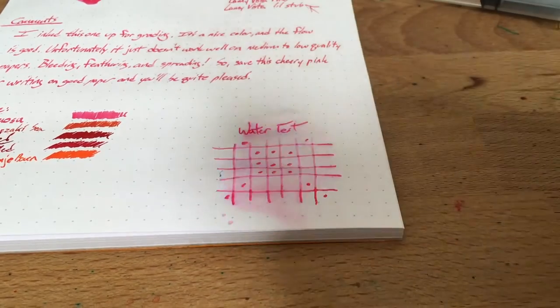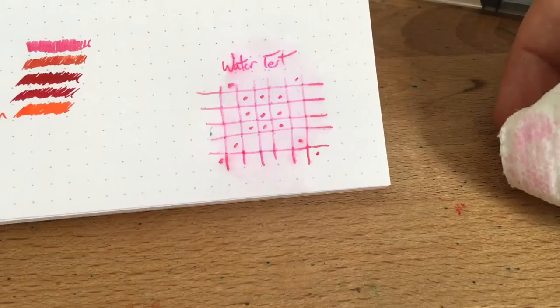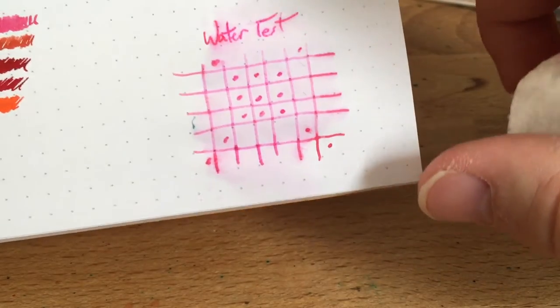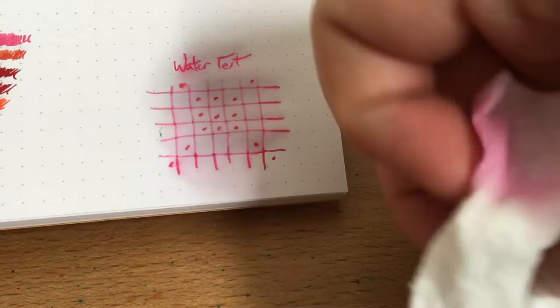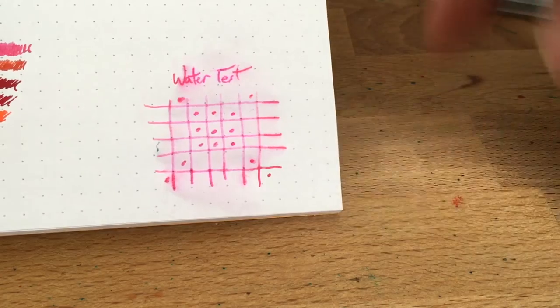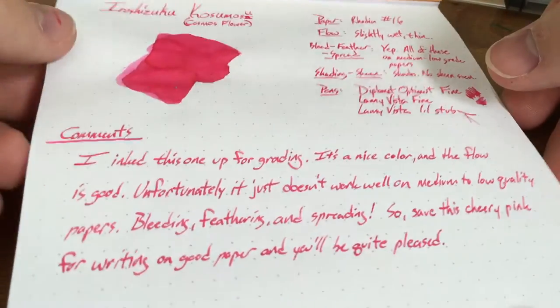Not bad, actually. A lot of it came up onto the paper towel, but actually a lot less than I had thought. Let's blot this away. Still very much there — this is shockingly legible. I just wrote this yesterday, so it hasn't been sitting on the paper too long, but it's not dead fresh either. You get some on the corner of the paper towel, but not a whole lot — you can still see a lot on the paper. It seems like it's holding up better than I thought it would. Water resistant? I don't know, probably not. But at least you won't lose everything you wrote down if you dump some water on it.